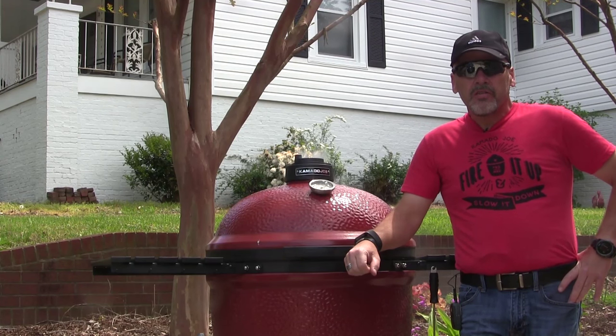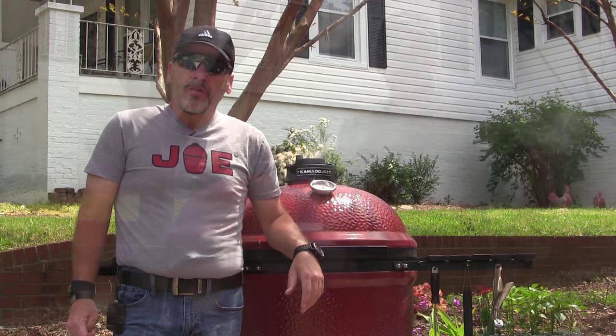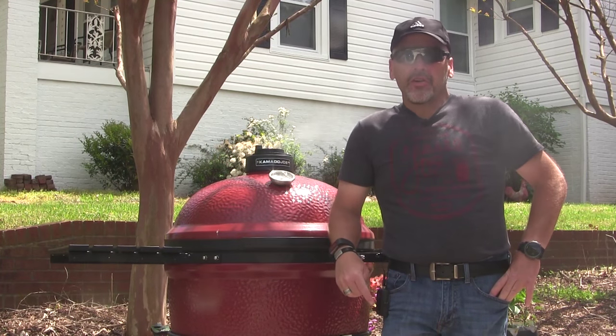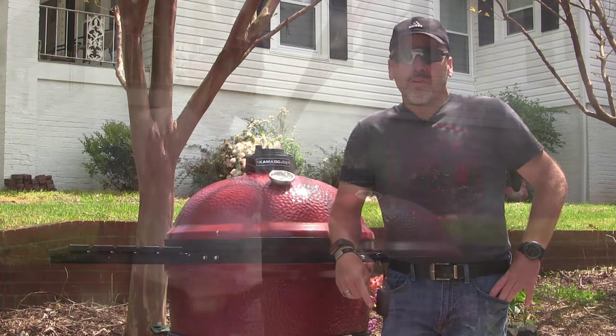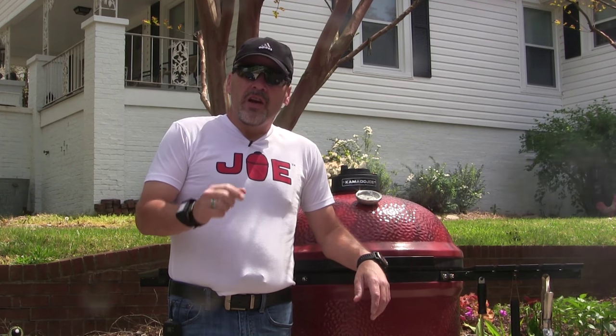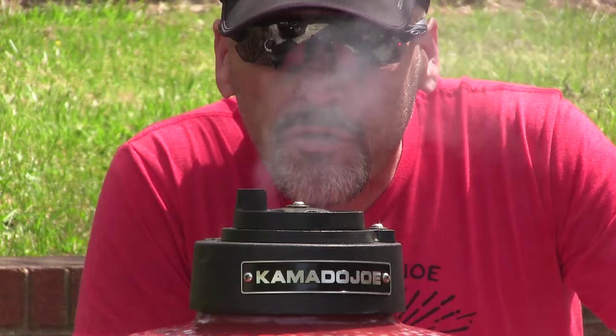Hey guys, I'm John Setzler, and welcome back to the Kamado Joe Cooking Channel. Today we've got a special treat. We're not going to cook today, we're going to talk. And what we're going to talk about is the one thing that sets us apart from everybody else and every other kind of cooking. And that one thing is smoke.